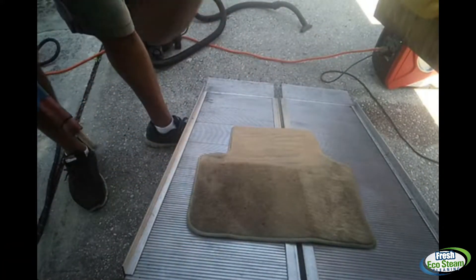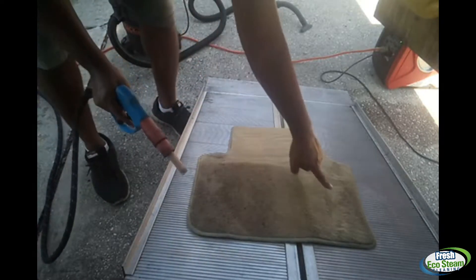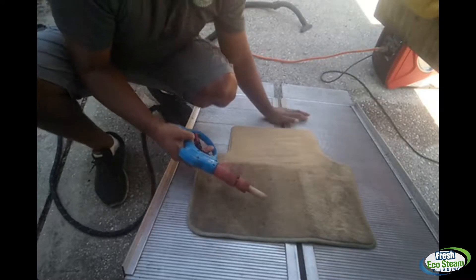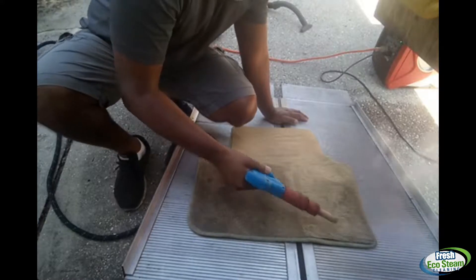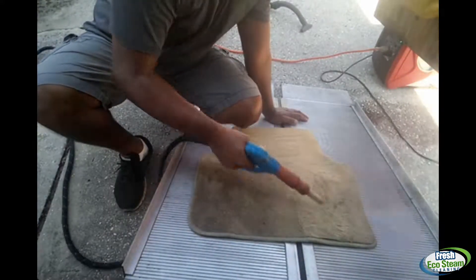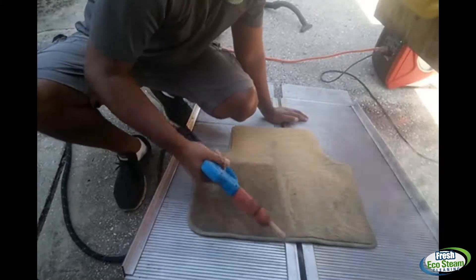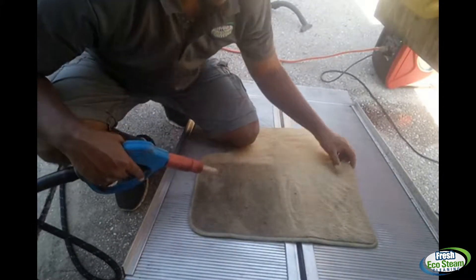Nice — cool, clean, hot to the touch. This area right here is obviously a lot dirtier, so it's gonna take a little bit more time, but same process. It's a lot cleaner — not completely clean, but much better.